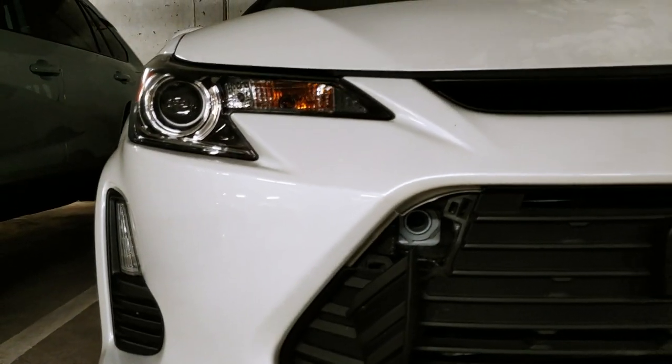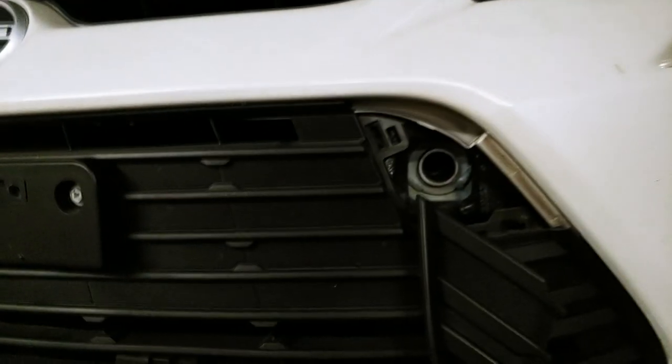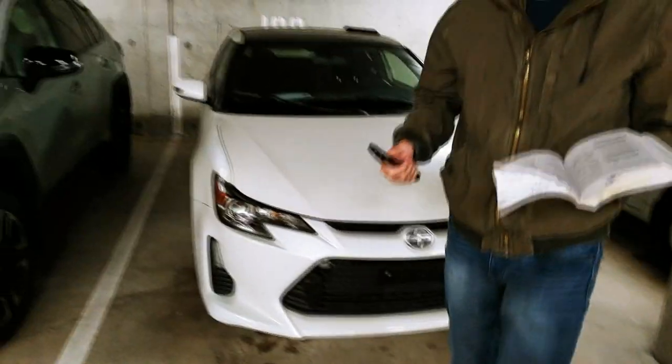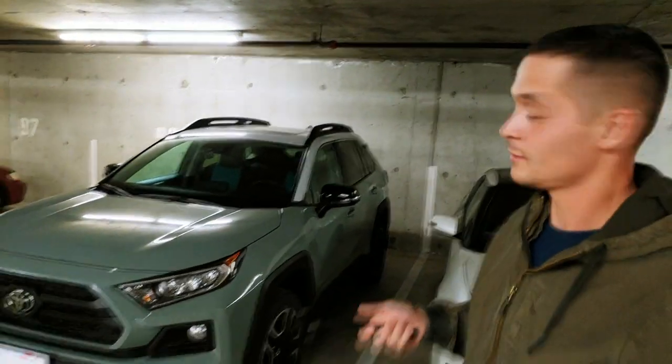Ironically, we also have a Canadian-sold Scion TC, and as you can see, this model has eyelets on each side. So if you ask me, I think it's a little bit weird that an off-road Toyota RAV4 doesn't have any.